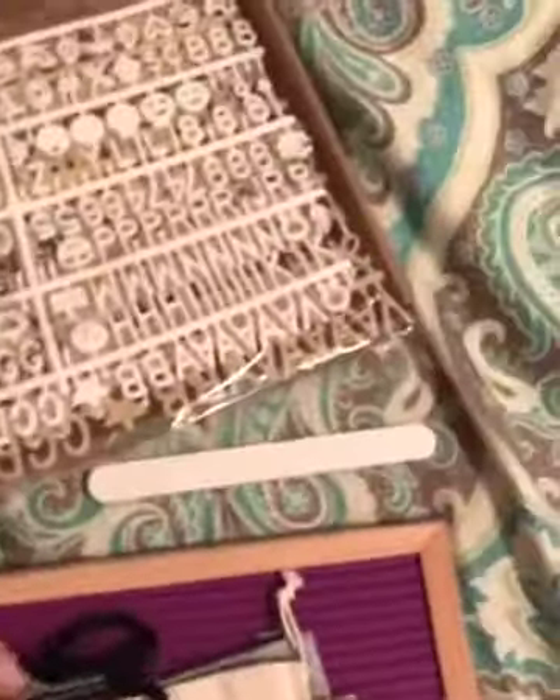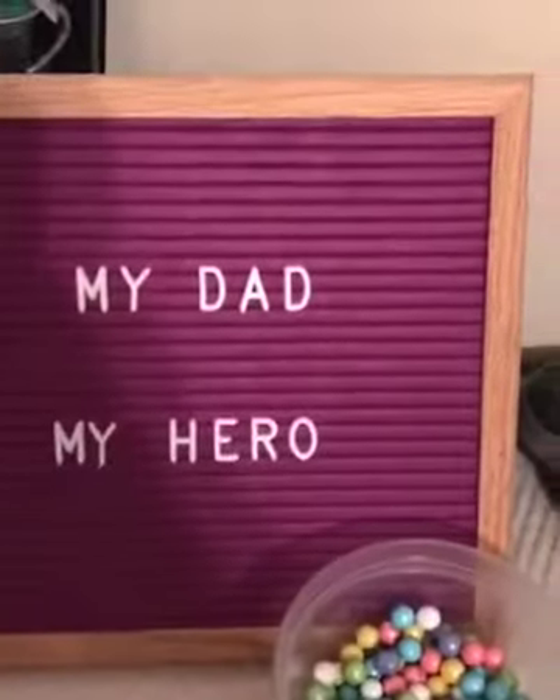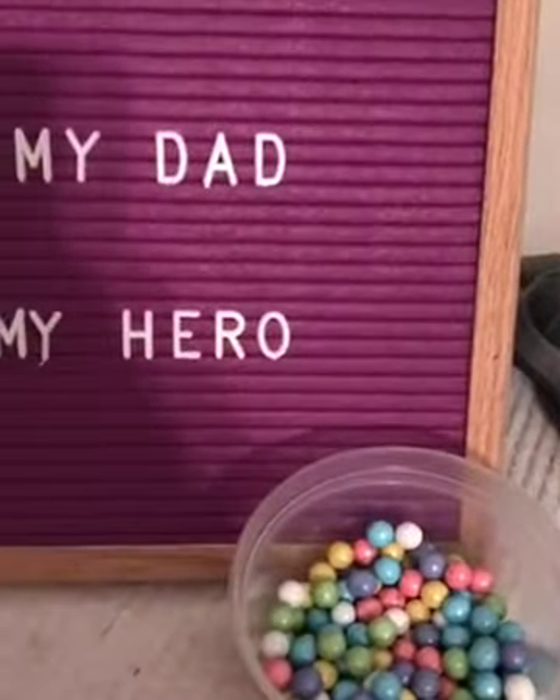It comes in a great little box, so if you're sending it to someone as a gift, that's really neat. Let me show you what it looks like set up on the nightstand — here it is on the little side table next to his favorite candy.